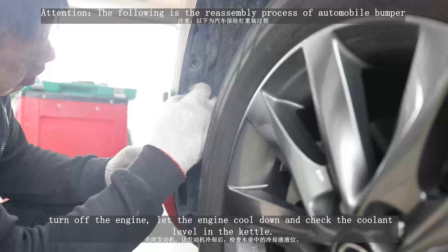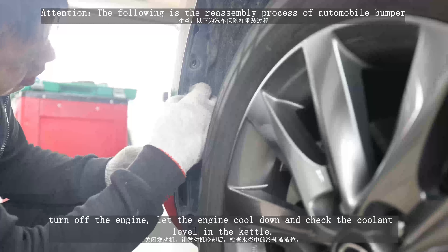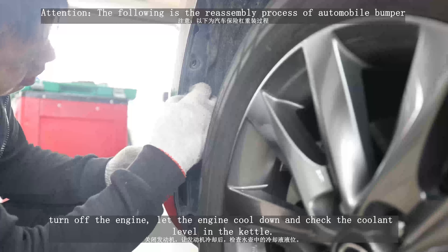Turn off the engine, let the engine cool down, and check the coolant level in the kettle.